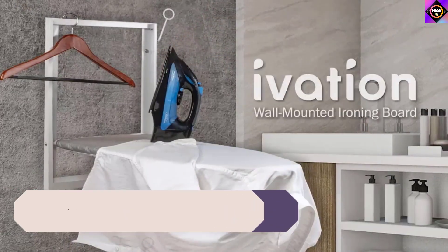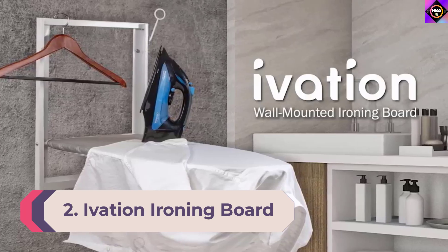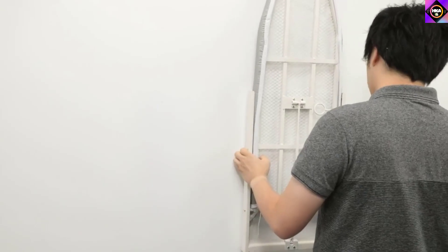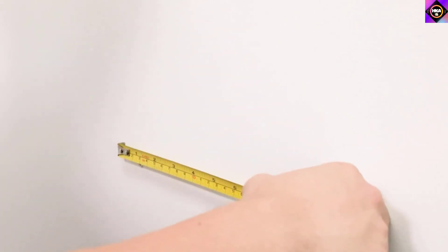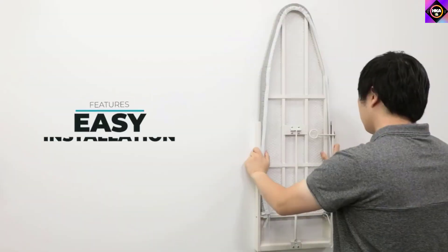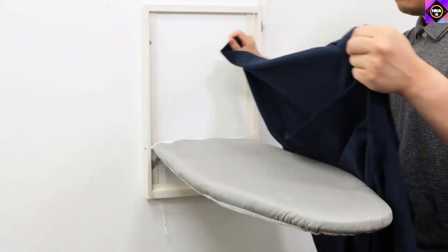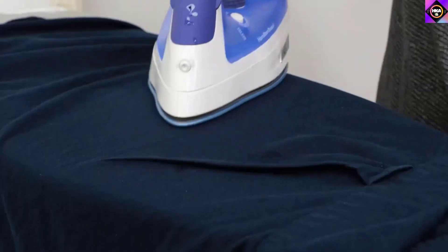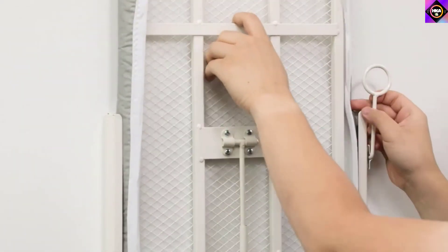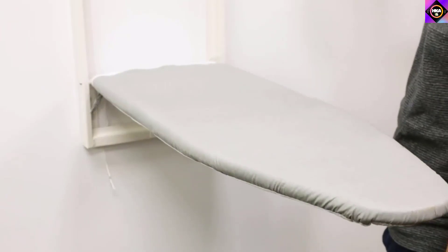Number 2: Ivation Ironing Board. We have this ironing board from Ivation, which has been specifically designed for fast ironing and space saving. Equipped with a host of features including a lock and release lever, this product is one you wouldn't want to miss. Perhaps the best feature is that it is wall-mounted and saves a ton of space, making it a perfect option for those that live in tiny apartments or have small laundry rooms.